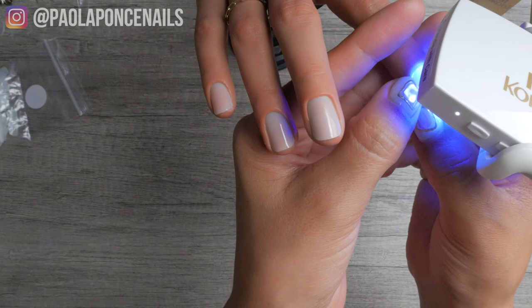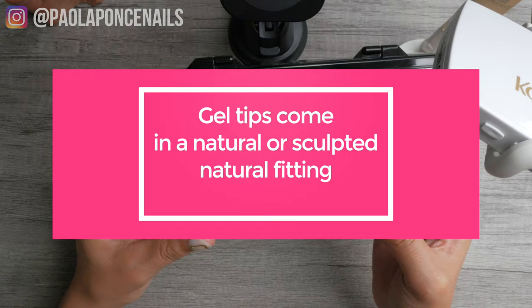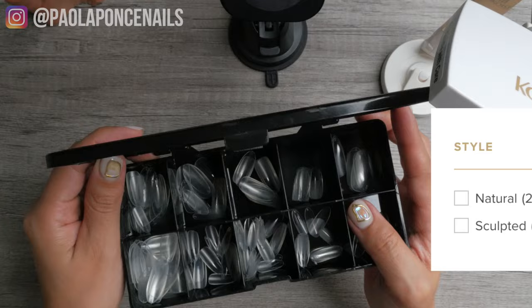I personally prefer to rebalance the extension until the client grows enough natural nail to ditch the plastic tip. But if your goal is to give clients a new set of nails each time with stunning art and extreme shapes and lengths, then soft gel tip soak-offs may work out better for you and your business. Difference number four: full coverage plastic tips, although offered in different shapes and sizes, usually only come in a flatter shape, while soft gel tips offer natural and sculpted options.